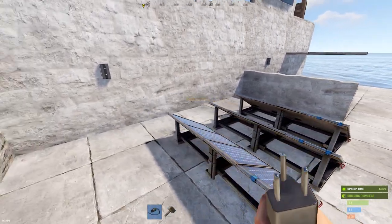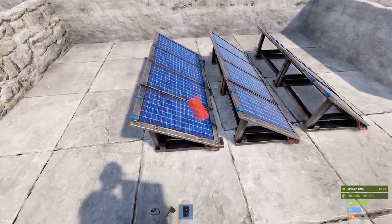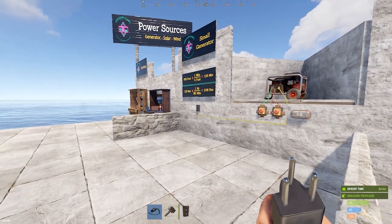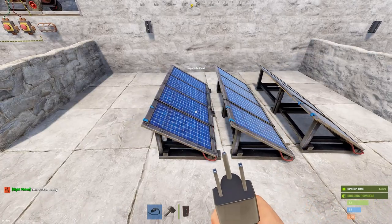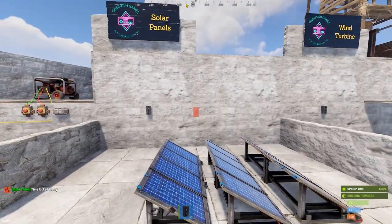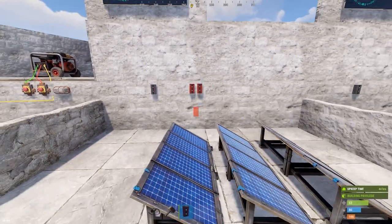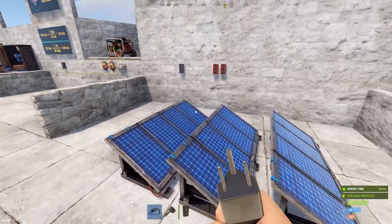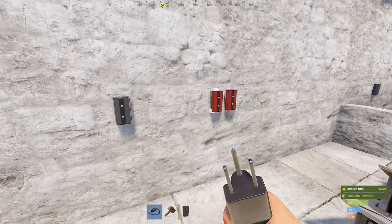Since solar panels are multiple sources, we need to cover the root combiner. A single generator could connect directly to the base, but with multiple inputs you need a root combiner. As the name implies, it's designed to combine root power sources. The rule is: you need one fewer root combiner than you have root power sources. So with three solar panels, you need two root combiners; with ten solar panels, you'd need nine.